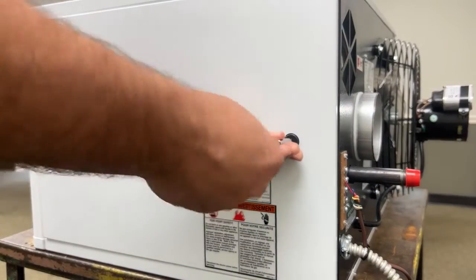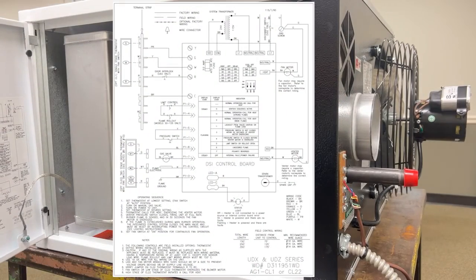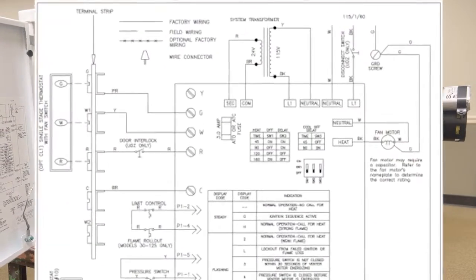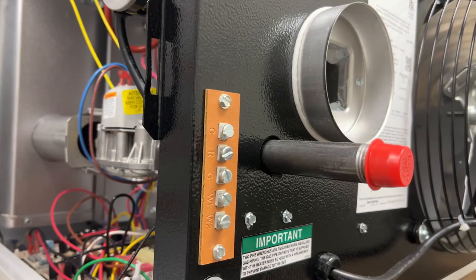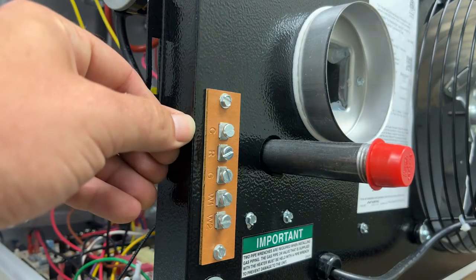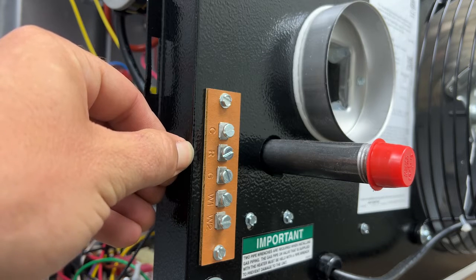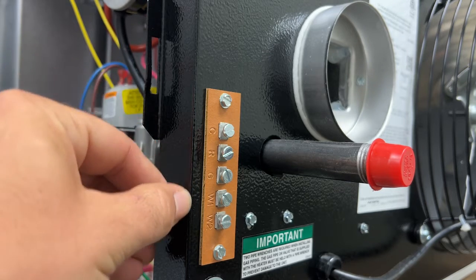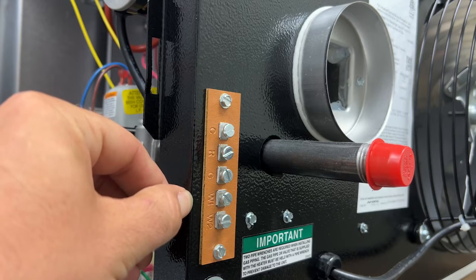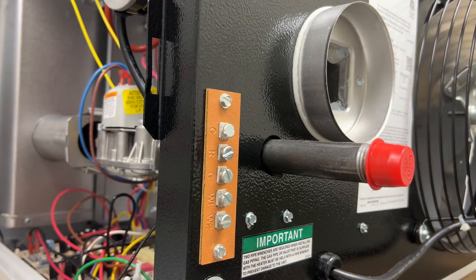Inside the unit on its door there is a wiring diagram showing the thermostat connections. On the back of the unit there is a thermostat strip with a common, the R terminal which is the 24 volt positive out, a G terminal for the fan, W1 terminal for call for heat, and W2 terminal. Now on this unit there is no second stage of heating so the W2 terminal will not be used.